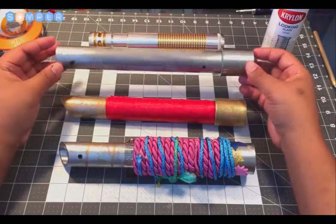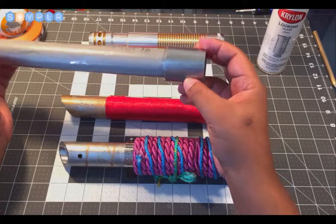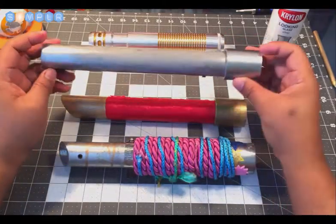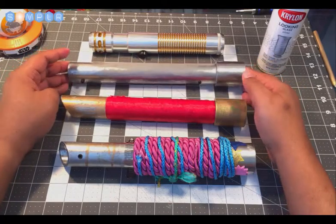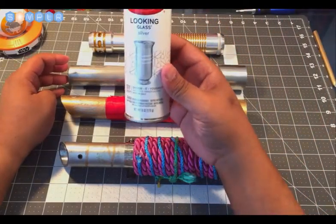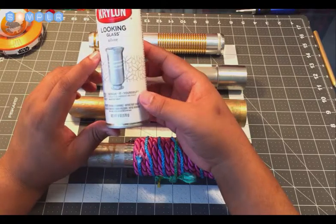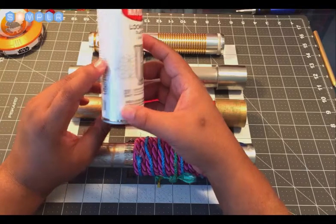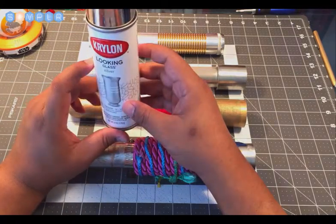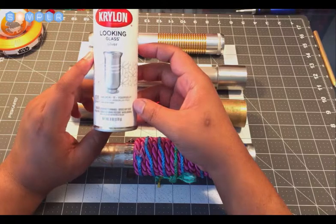Starting back here and working our way forward — this is the one that was in our build videos. On the backside here, even though it's PVC, it almost looks as though it may have a metallic finish on it, and some of it has worn off. What we used to give it that metallic finish is this Krylon called Looking Glass Silver. This is really used for spray painting glass to give it a mirror-like or reflective look. I found this at Joann Fabrics; you can probably grab something similar at any craft shop like Michaels.